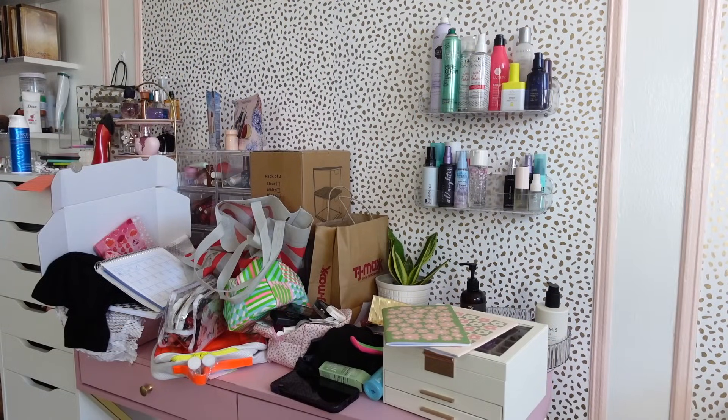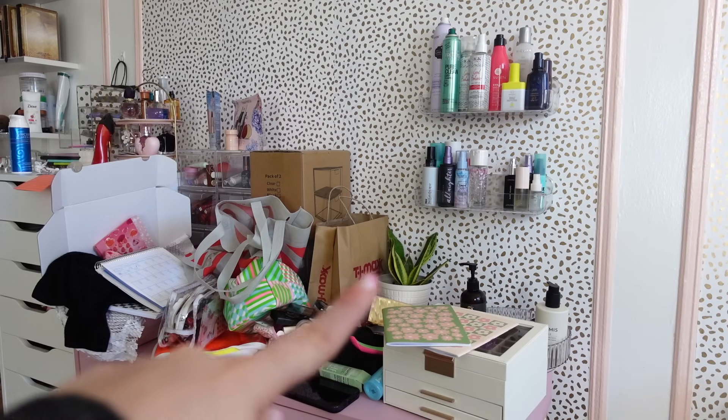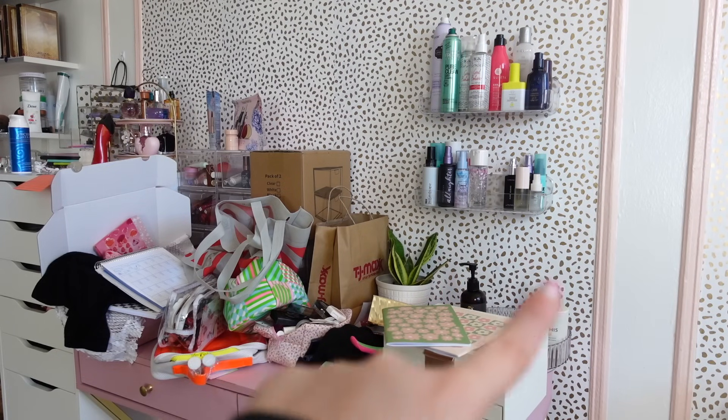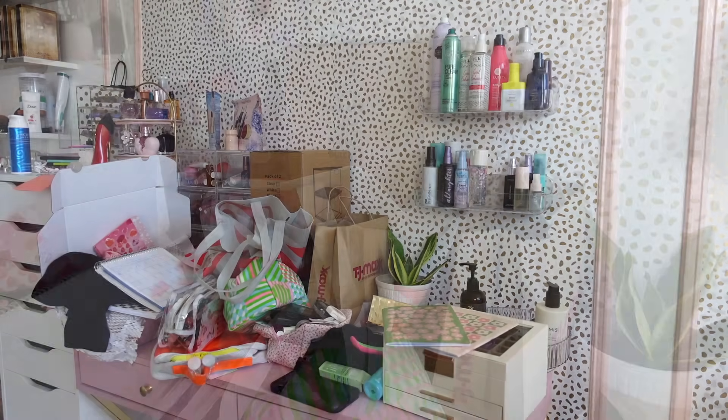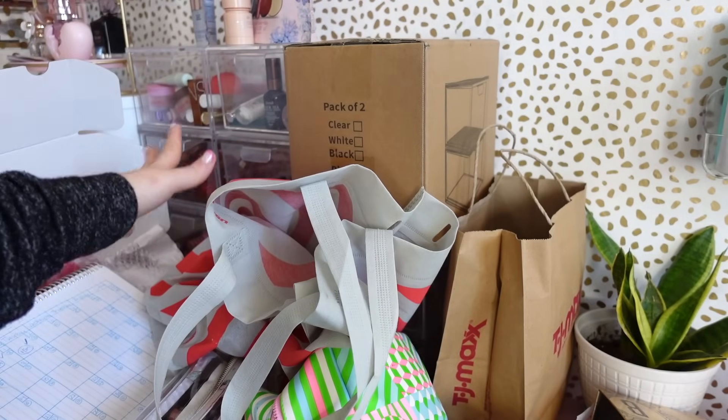Okay, I moved the camera back a little bit so you can see what's going on here. I'll have to figure out what I want to do for this little section, but otherwise — oh my gosh — I'm obsessed. It's the cutest thing. Alright, next we're tackling this station here.